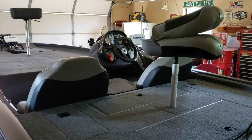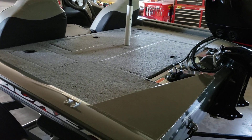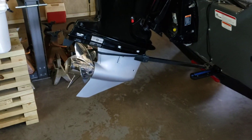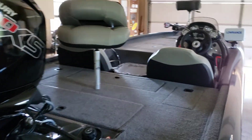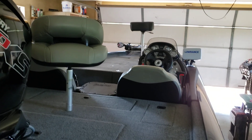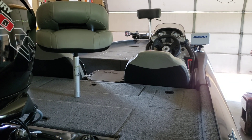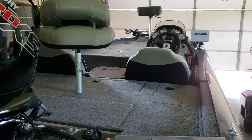I'm really excited about getting this thing out on the water and seeing what it can do. I'll give you guys a report on that prop and let you know how it runs on this particular engine. I'm hoping I can get at least 45 miles an hour out of it.